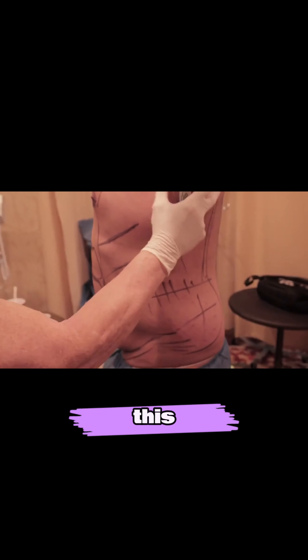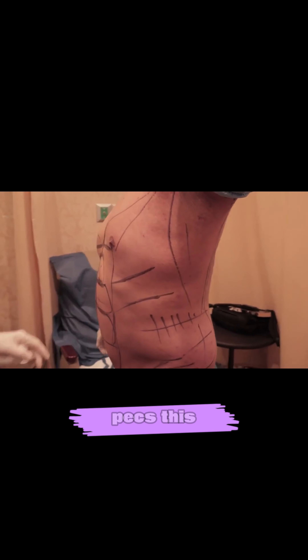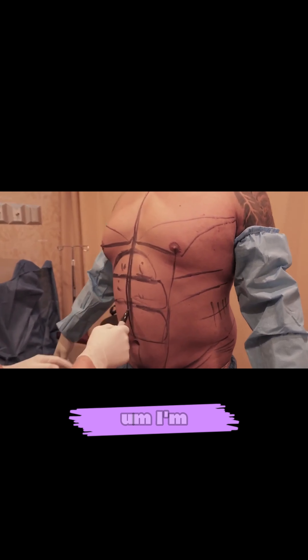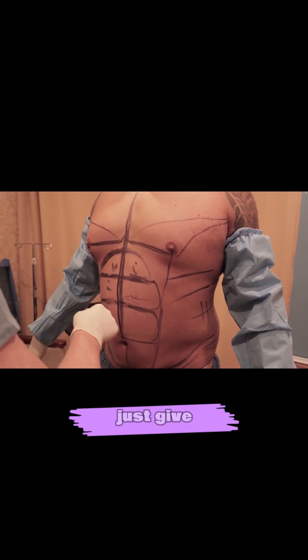All right, so what I'm doing, I'm just marking them out now. This is the maximum point of indentation, I call this. That's the lats, that's the trex. This is the six pack abdomen there that I'm gonna do, just to skip shadows.